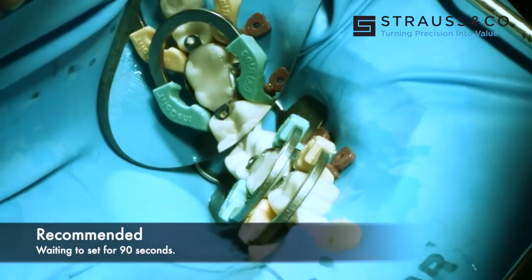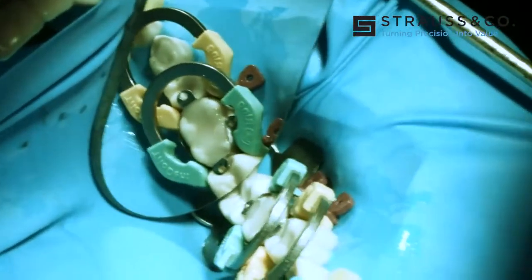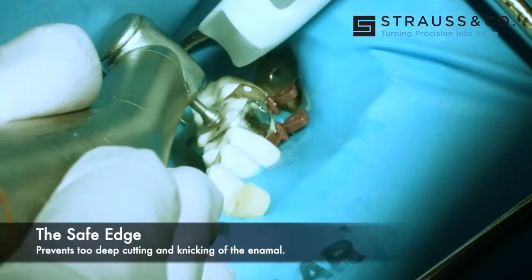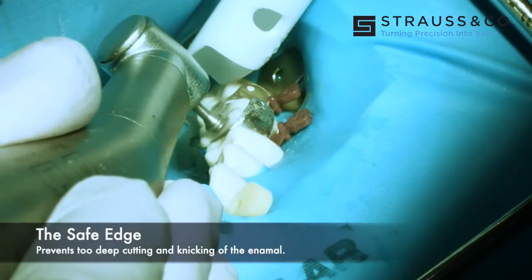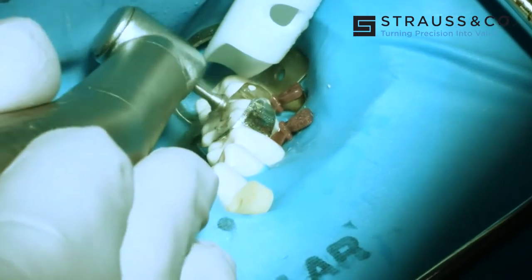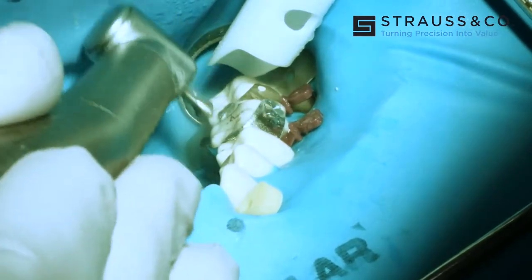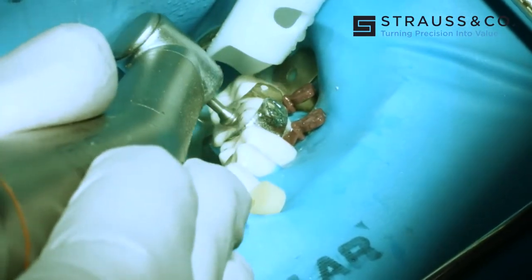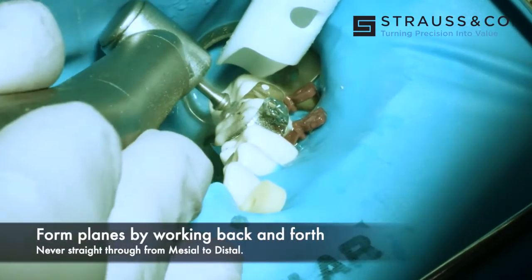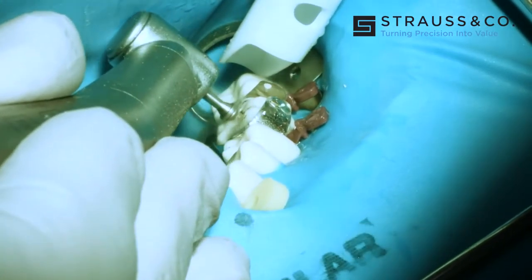90 seconds — once that peroxide is used up as the catalyst, then we can photopolymerize it. We put some dots on there to describe where we're going to start. We start at the central pit and go right down to the limit stop, then to the mesial marginal pit to the limit stop, then the distal marginal pit. We always go halfway and then go to the next pit and come back halfway, so we're creating planes — not just cutting a straight trench all the way through.